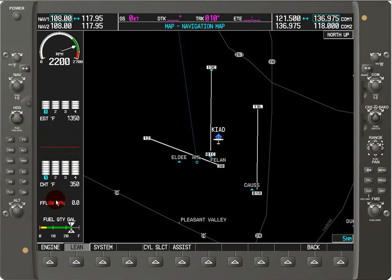We've got the fuel flow in gallons per hour below that. And then the fuel quantity for the left and right tanks, as indicated by these little arrows with the L and R on them, and the corresponding amount of fuel. The color regions show red for low, caution range, and normal range in green.